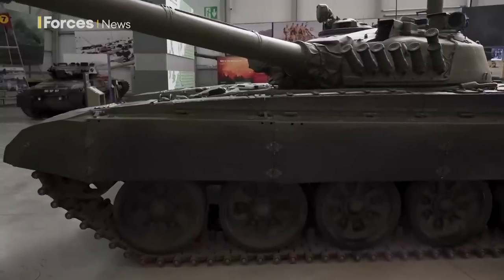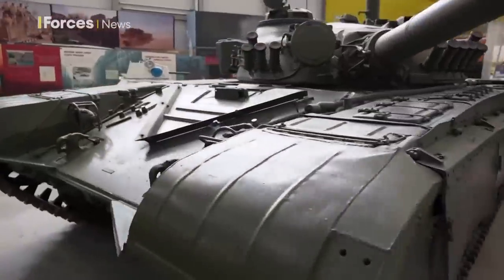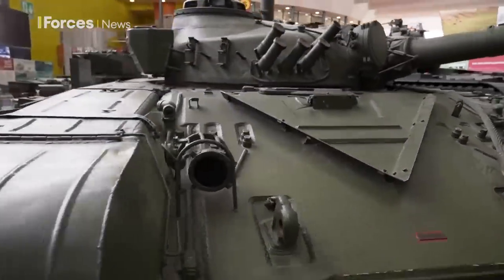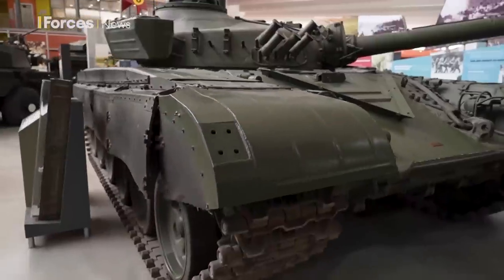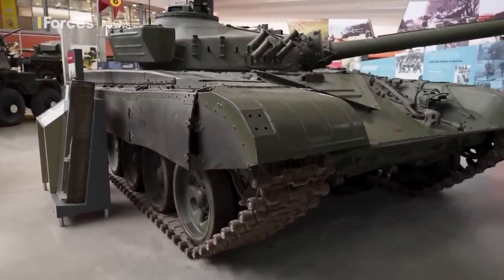It's got a very low profile and thick frontal armour. Back in the days of the Cold War, you knew where your enemy were, so you put the thickest armour on the front. Side armour is thinner, and rear armour is the thinnest.